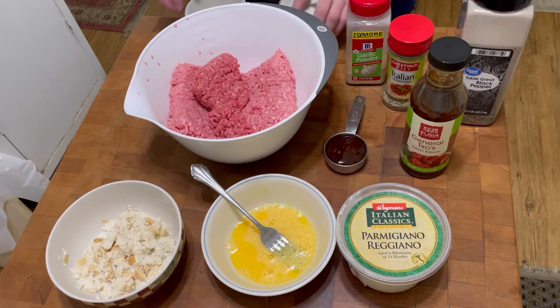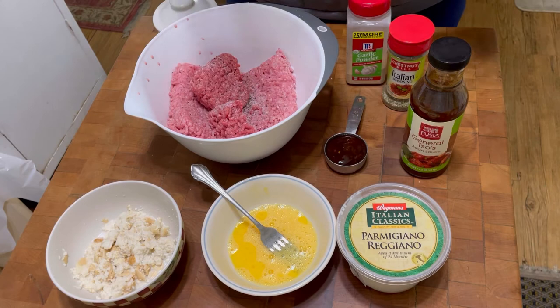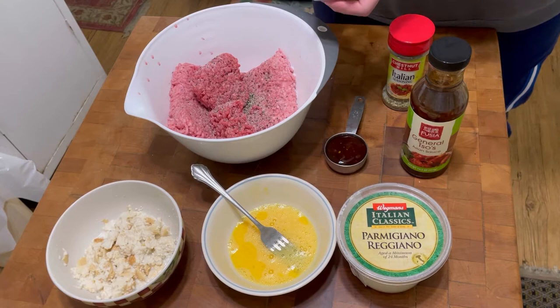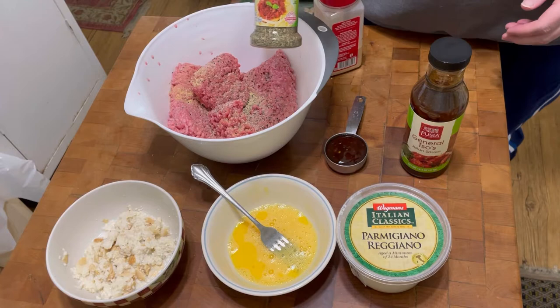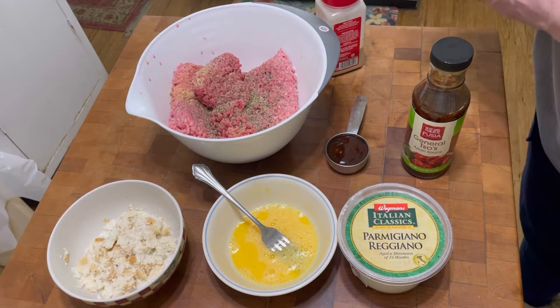I'm starting out by adding a generous amount of salt, some pepper — I like pepper so a little more than that. Now I like to use garlic powder. And Italian seasoning — I gotta be honest, I don't normally use Italian seasoning; I usually use basil and thyme, those are my two favorites, but I don't have any basil.